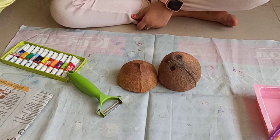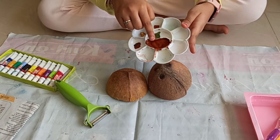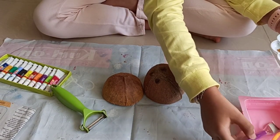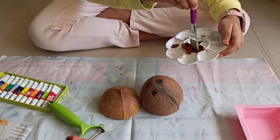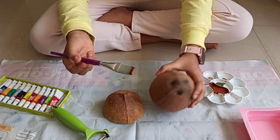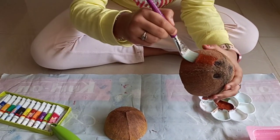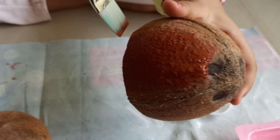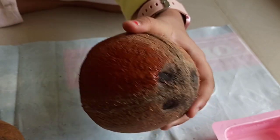Now we have to take some paint, make some color combinations so it suits the Groot color. Get your brush and don't add too much water because we want to make it long-lasting. Now we are going to paint it properly and coat it well. You can see the color — it should look like this.